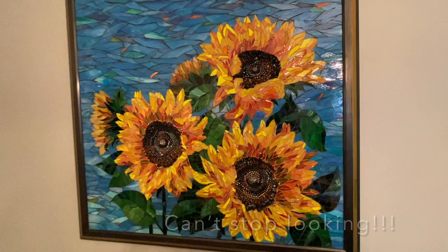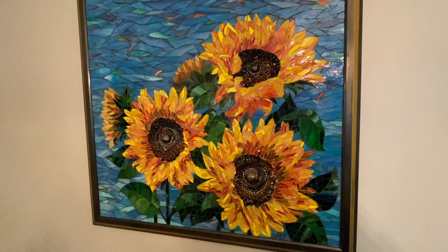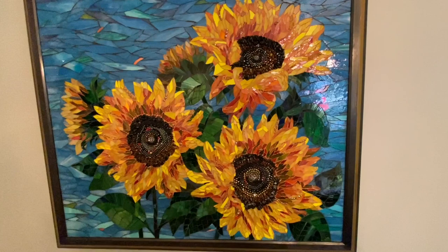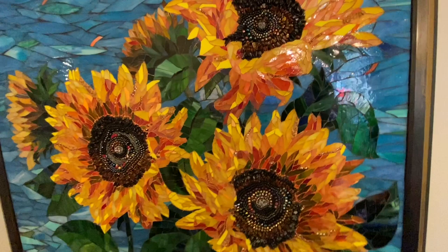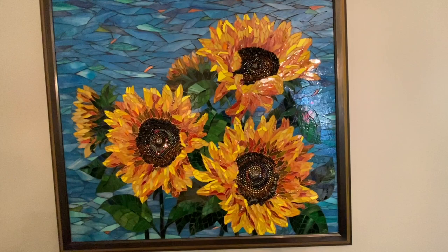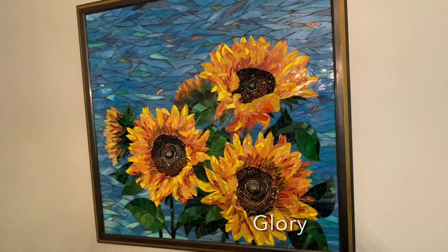I want to talk just for a minute about the title. The whole time I was working on it, I was thinking how these flowers were just wild and free and true to themselves. I started this before the whole war in Ukraine which started on February 24th. I didn't realize that sunflowers were the national flower of Ukraine - I'm from Kansas, and that's the state flower in Kansas, which is sort of why I was making them. When I looked up Ukraine I found out they have a motto that is 'Glory to Ukraine,' so I'm going to call it Glory. That's the title.